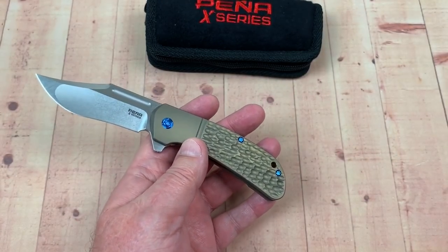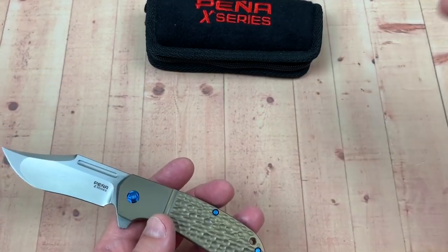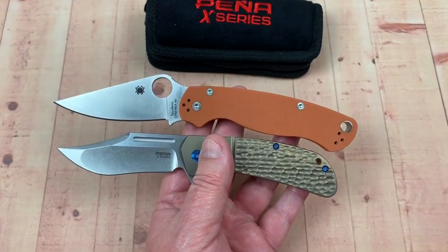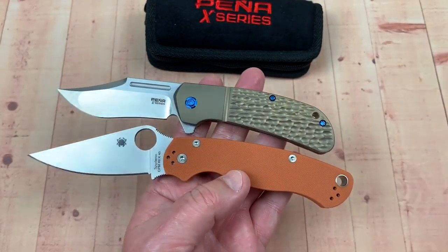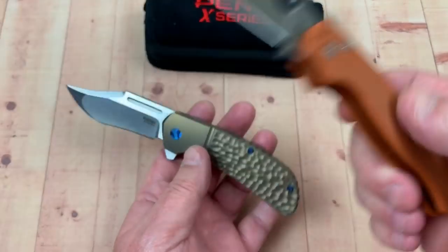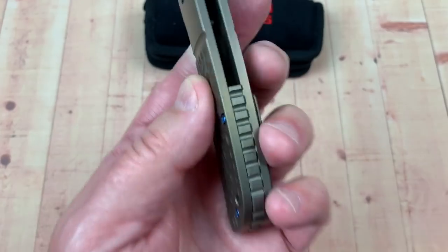Let me scoop some of this away because I'm going to get a full-size comparison here. The Spyderco Military 2 — yeah, it's smaller than that, isn't it? And it'll look even smaller when we flip them. Smaller, definitely. Probably fatter across here though.